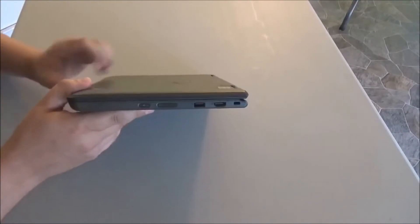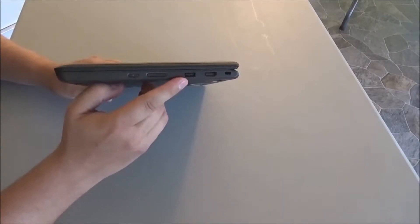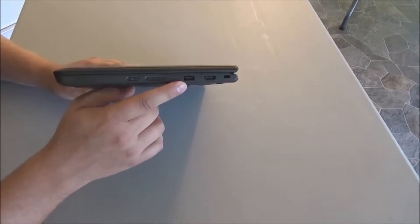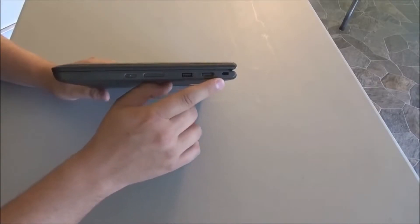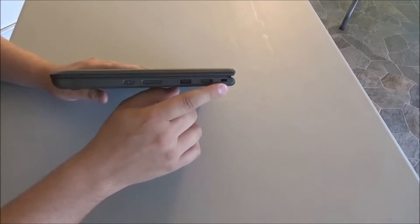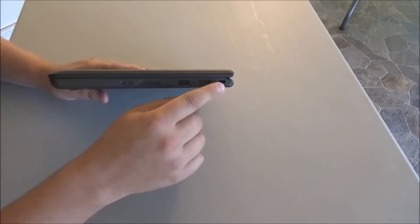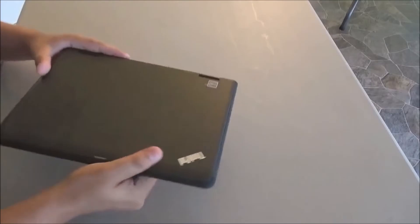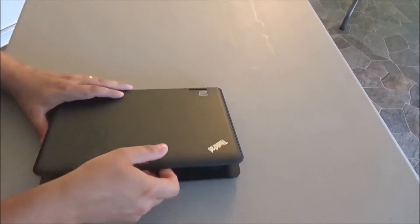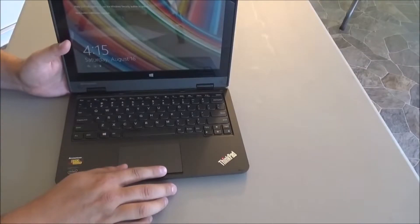On the other end of the laptop are the power button, volume up and down buttons, another super speed USB without the battery symbol — so not intended for charging — an HDMI port, and a security lock slot where you can attach a combination cable lock to secure the laptop. Inside, there is a touch mouse with left and right buttons and a standard keyboard.